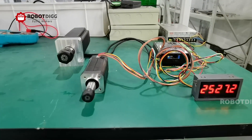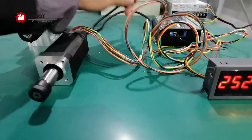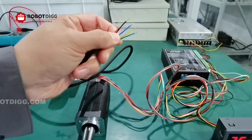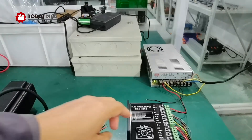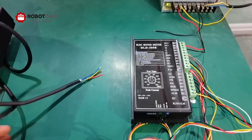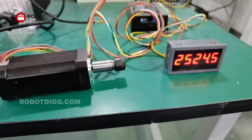Here you can find the BLDC spindle motor. The BLDC motor has three wires for the power supply and five wires for the signal from the Hall sensor. Here you can find the motor driver. We use a 300 volt BLDC motor driver. You can see the speed is 2500.